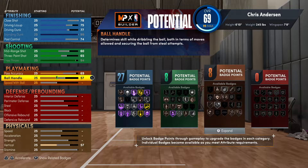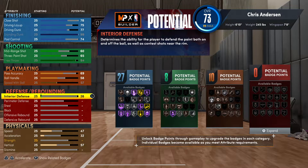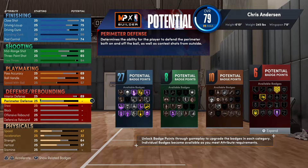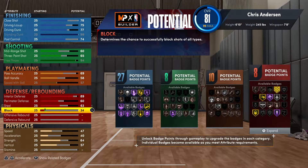Pass accuracy you want to go 69. For ball handle go 58, and then max out the speed with ball. If you watch some of his highlights, Chris Anderson had a lot of great coast-to-coast plays, so max that out. Then go 89 on speed, 60 on perimeter defense, and 63 on steal.